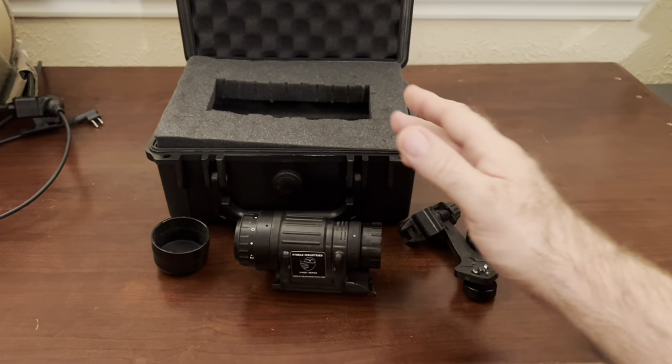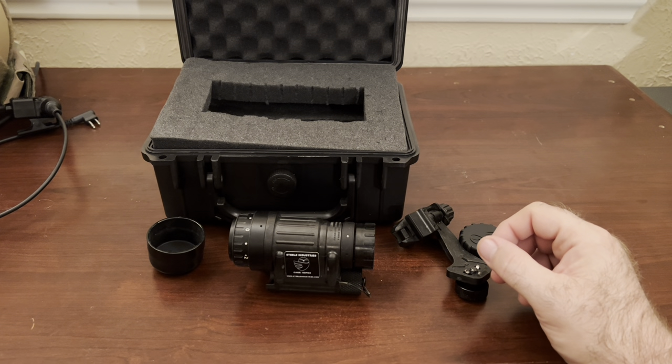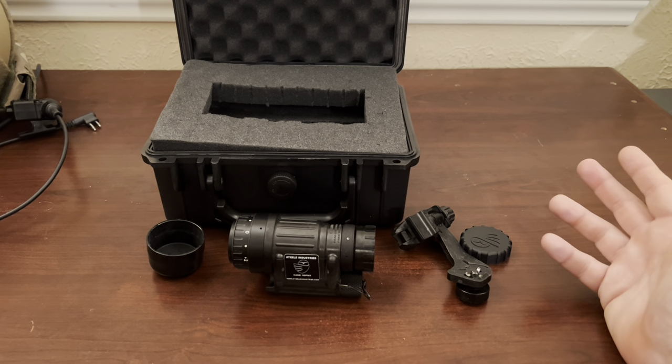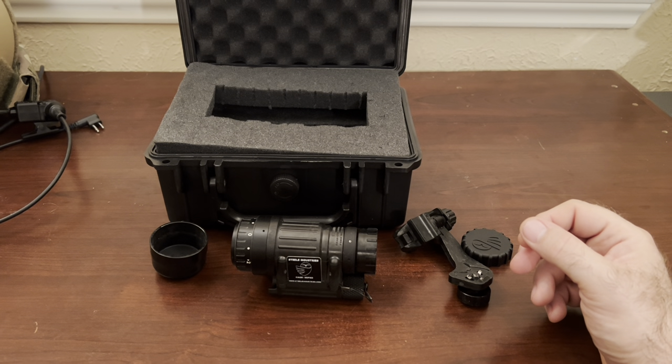This is a very bare-bones setup, but it works for me and I can always get the other things I want later. If I want accessories like extra sacrificial lenses or whatever, I can go out and find those online.